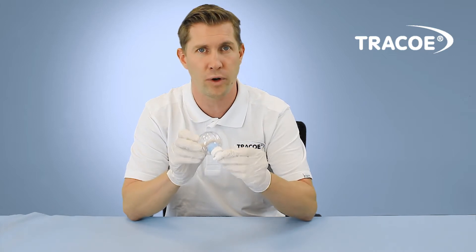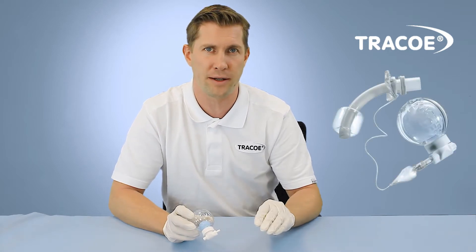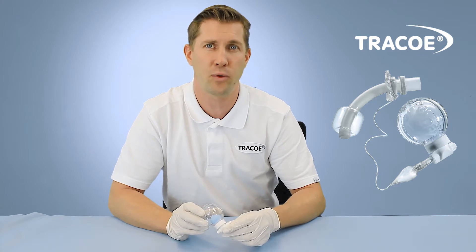The TracoSmart Cuff Manager consistently monitors and regulates the cuff pressure to the recommended range between 20 and 30 millibar, setting new standards for the safety of your patient. It receives feedback from the cuff and equalizes pressure peaks, which can occur, for example, by repositioning the patient. The risk of damaging cuff pressure fluctuations and pressure peaks using the Smart Cuff Manager is greatly reduced. On our website you will find more information and a product video for the TracoSmart Cuff Manager.